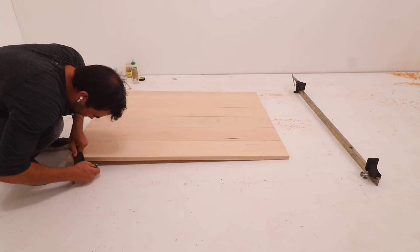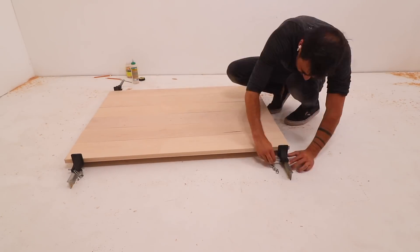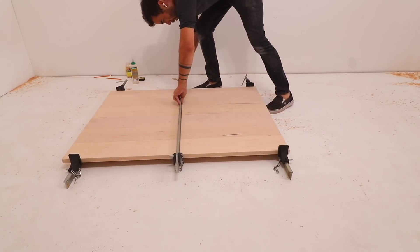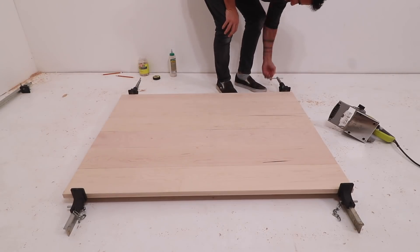I used a clamp on either side and then one on the top to keep the surface from buckling. Remember, you don't need to put that much pressure — just a little bit to hold the wood close together, but you don't want to crank the clamp so hard that you crush the wood.